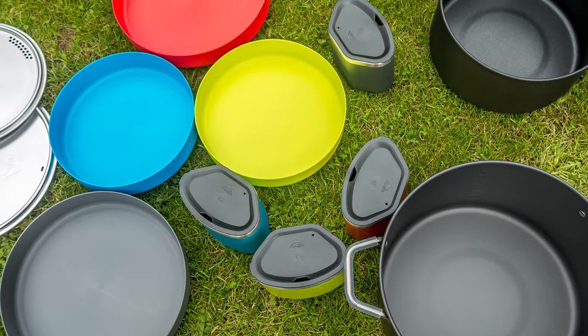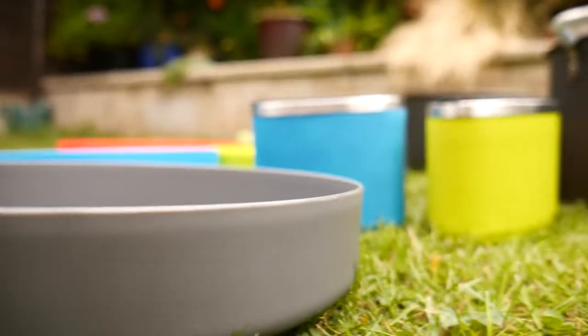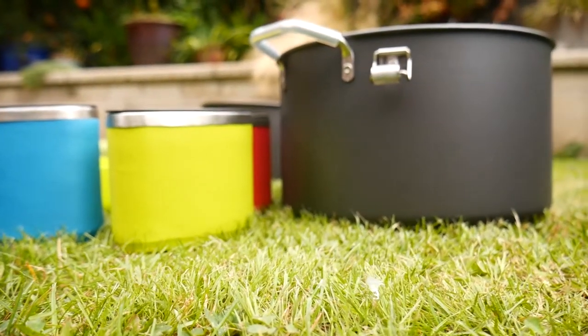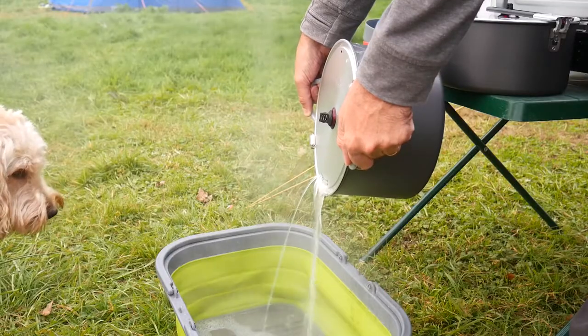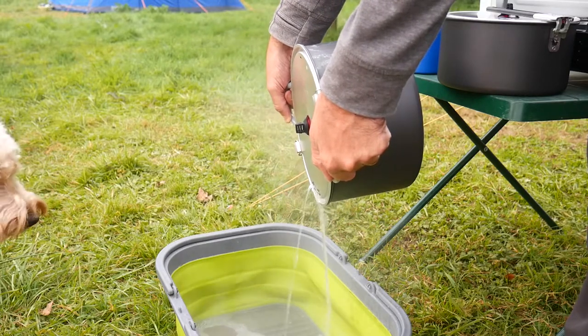The MSR flex fall system was a great package to take family camping. The pots were a really good size, and I like the fact that it came with its own plates too. Another really cool feature was the lock-in lid mechanism which made draining things like pasta a breeze.